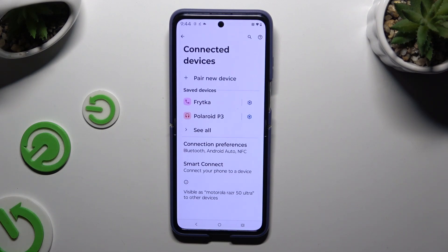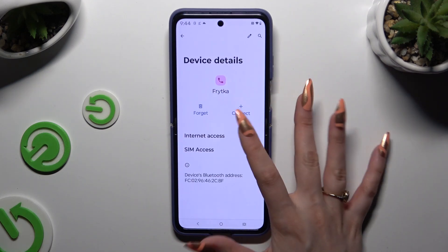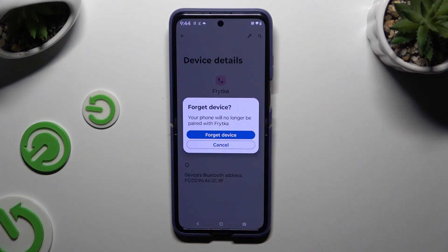To disconnect them, use the gear icon right next to your device. Hit Forget next to Connect and confirm your choice in the popup.